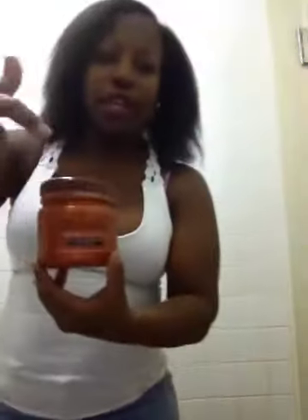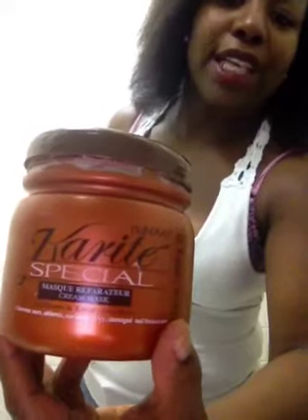Hi everybody! I just finished the blowout. I'm really happy with how it came out. I did the deep conditioning thing with the Karate Special hair cream mask for 20 minutes.